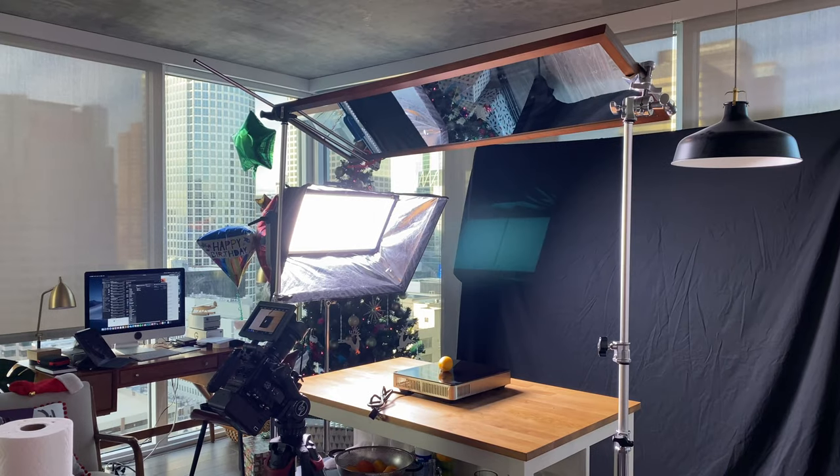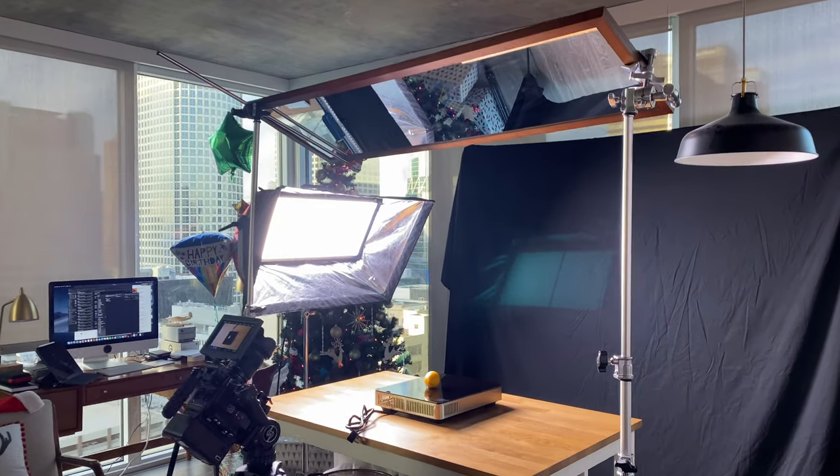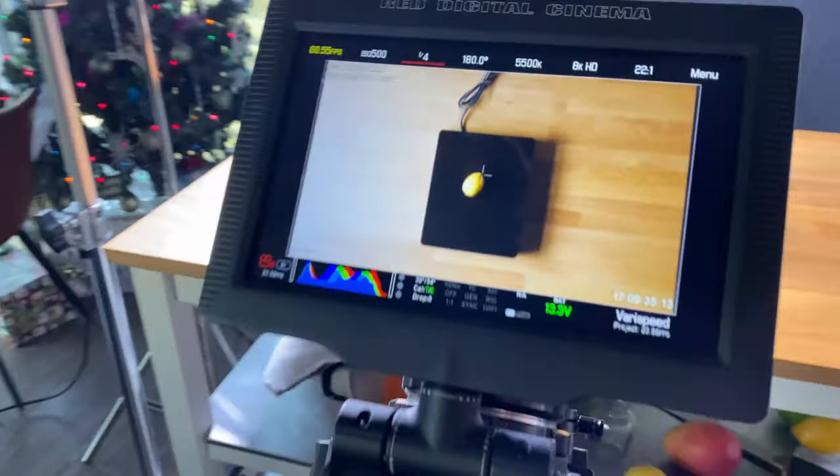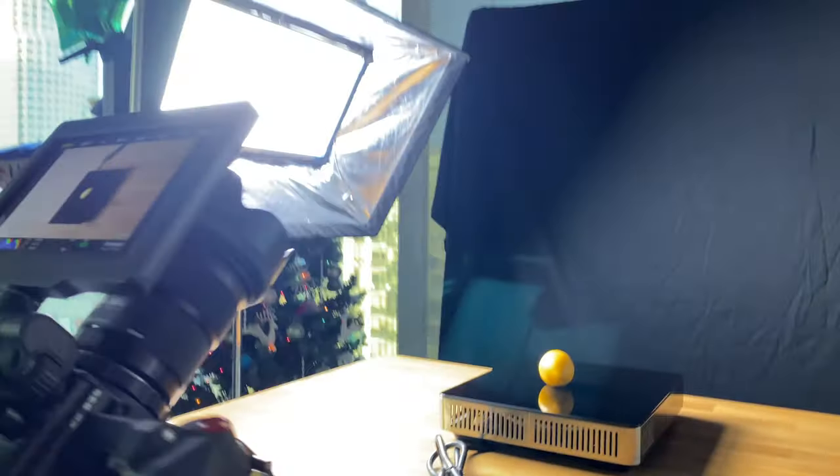Let me explain how this works. I took down one of the wall mirrors in my apartment and with the help of two systems I placed it above the table. Then I angled it so I can see the table from my camera placed on the tripod.